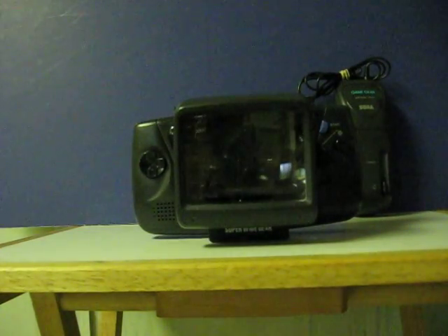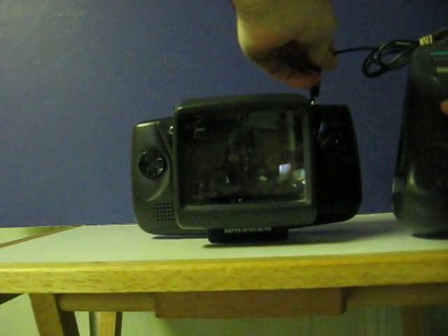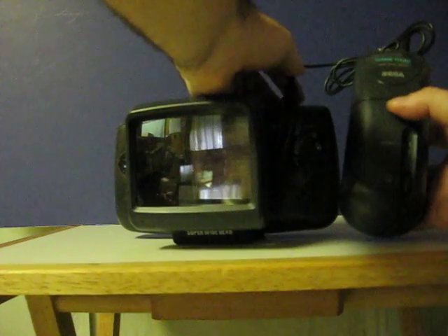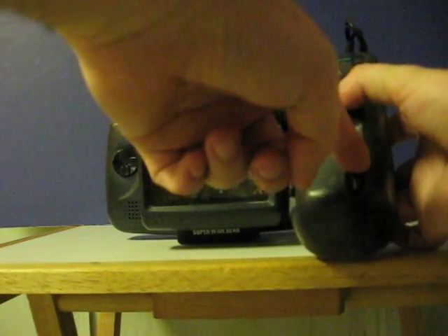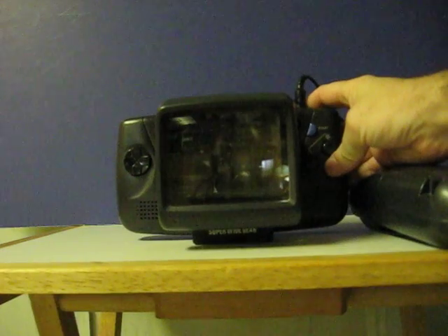And we attach the battery pack. I will point out that when using the rechargeable battery pack with the Game Gear, you need to have the pack's power switch in the OFF position. The ON position is used for just when you're charging it up.